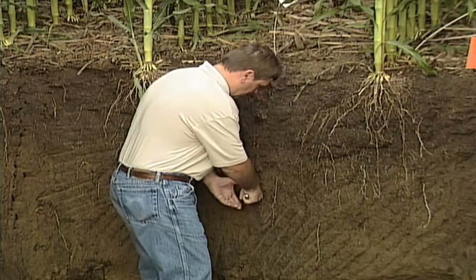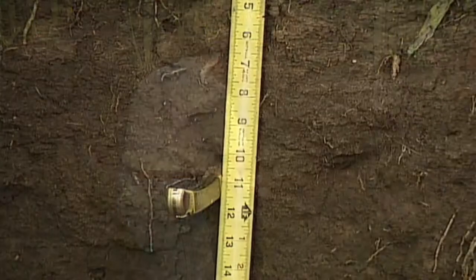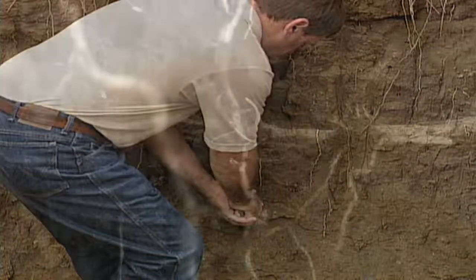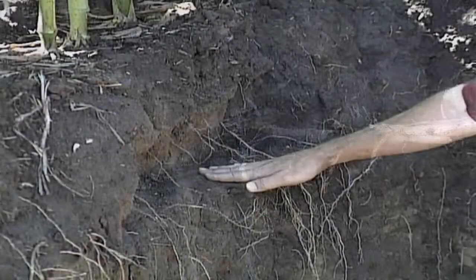Talking about compaction a little more — a compaction layer is basically a layer of soil that roots cannot penetrate through. When we're down in the root pit, we'll usually take a knife at the side of the pit and try to pull through it. When we pull so hard and still can't get through that soil, that's a hard compaction layer. If big strong guys with a knife can't pull through it, imagine a tiny plant trying to push its little root through — there's no way. As a farmer, you don't really grasp how major the compaction issues are until you dig a root pit and run that knife yourself.